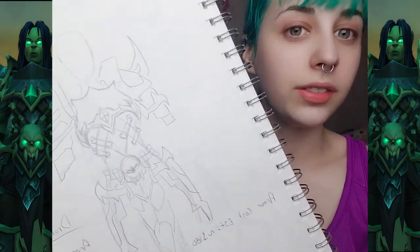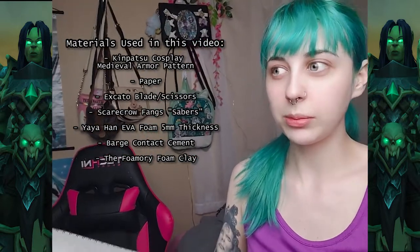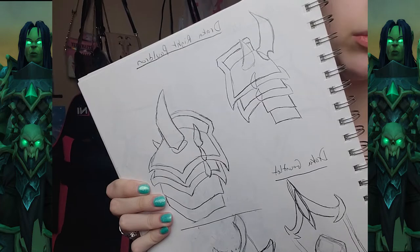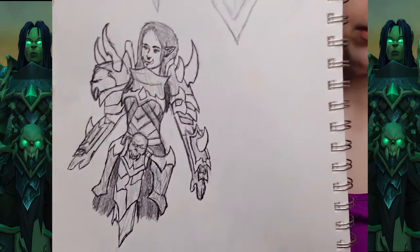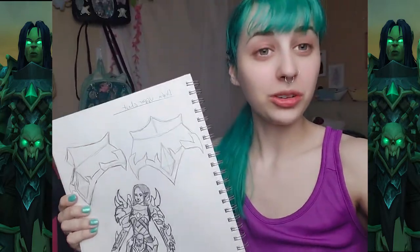I'm excited to finally make something where armor is the focus of the cosplay. To start off before I get into any actual crafting, I have sketched out a bunch of stuff - basic drawings of what her armor looks like in each individual piece - and then planning out what materials I'm going to use. I could put a list of materials on the screen now. And then I have some more detailed sketches of individual pieces, and one showing what it might look like on my body.